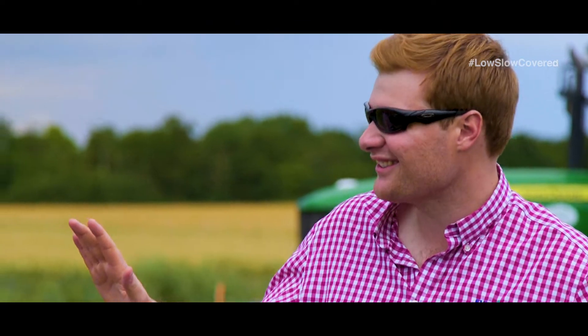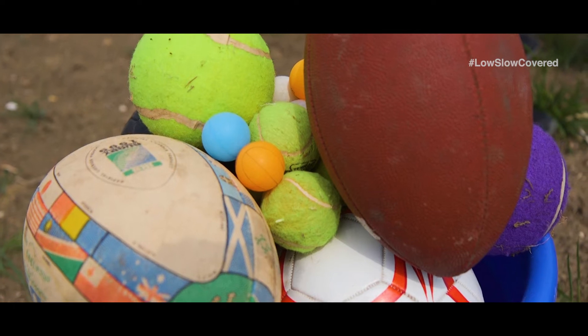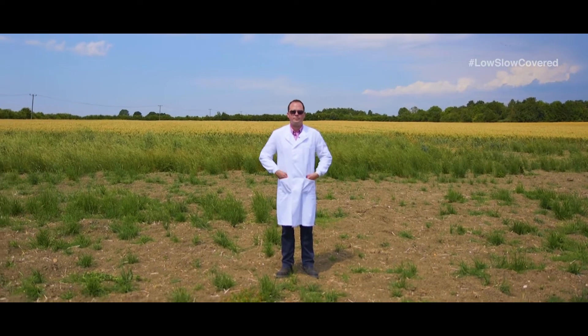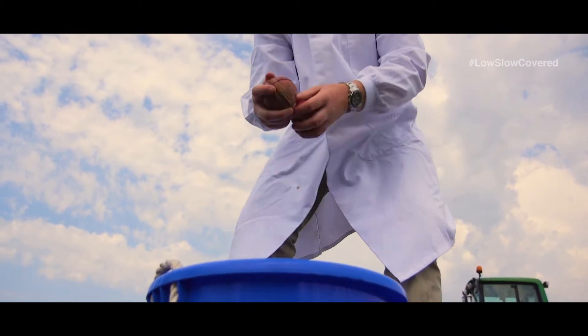To try and demonstrate the optimum droplet size, I'm going to chuck a bucket of balls at Jamie. I'm not sure that's entirely necessary. It's science, Jamie — it's science! This bucket of balls represents different droplet sizes and Jamie is the target. I'm going to show you how the different droplet sizes affect hitting the target.